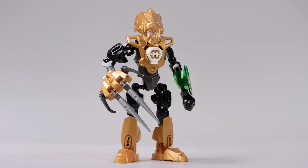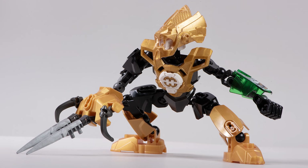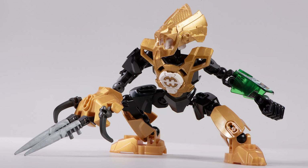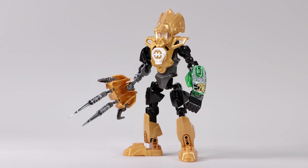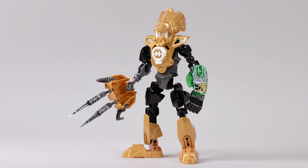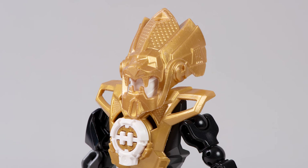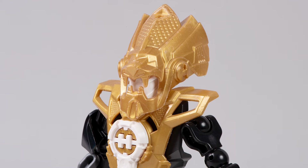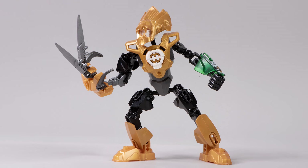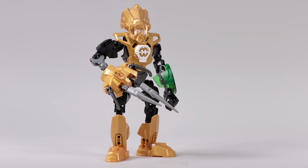This was the first time that we were introduced to the legendary character Daniel Rocka. When a new guy comes out among many other classic characters like Furno and Stormer, you might think maybe this guy's not going to measure up as much. But that was not the case — Lego hit it out of the park with this awesome set. I mean look at his gorgeous golden armor.